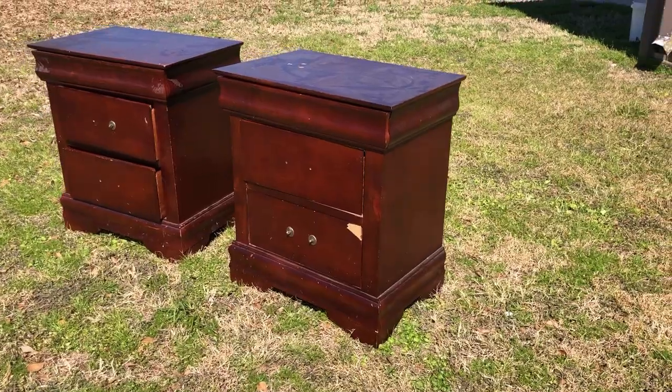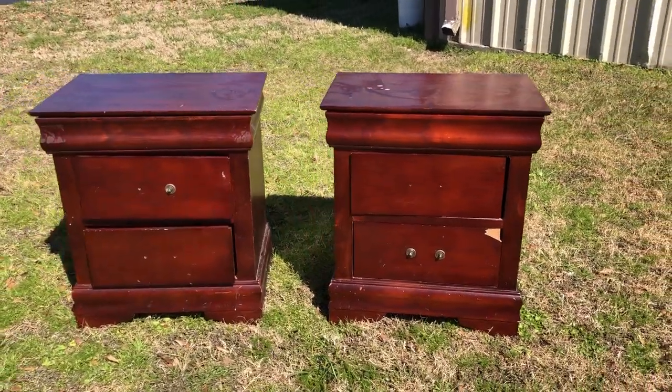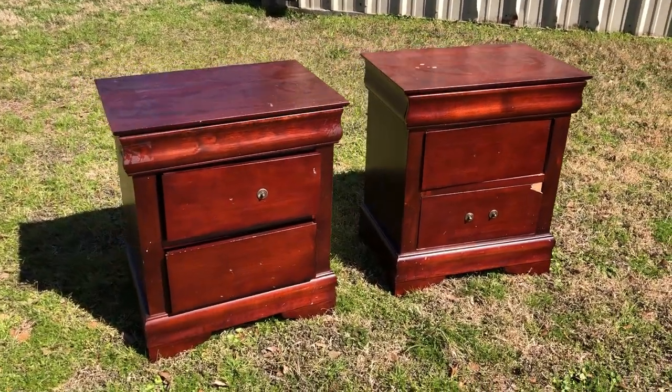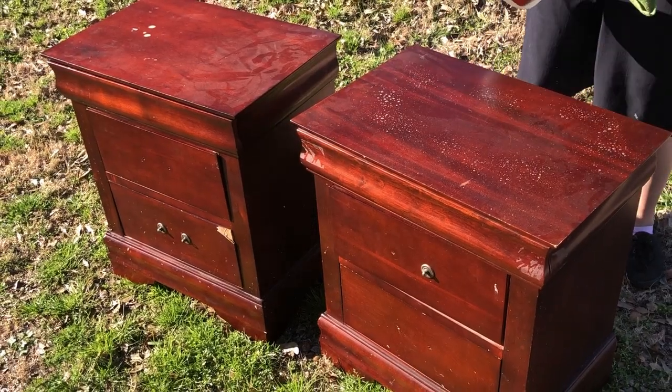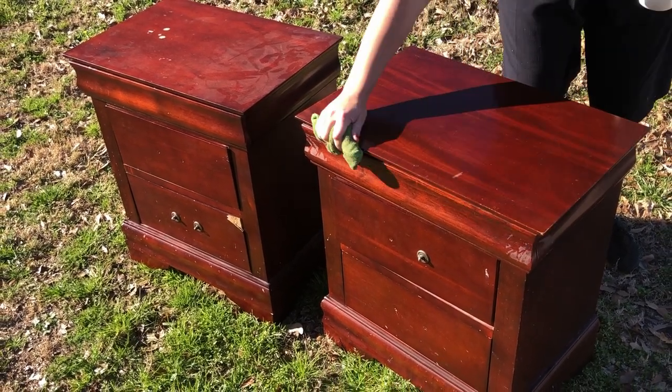So let's get started. I'm starting this piece out with very little direction, so I'm just going to start by fixing what I know needs fixed and we'll go from there. I'm going to get everything nice and clean before I go too far, because these are so filthy.